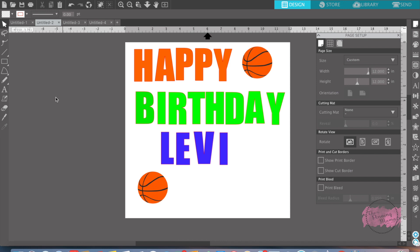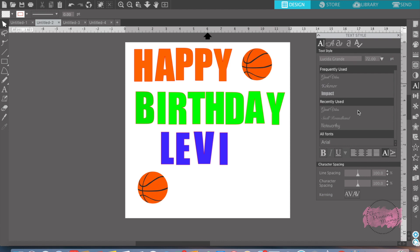I decided to make a birthday banner for my boy's birthday party and I wanted to use the print and cut feature. What I did is I went to the Silhouette Design Store and bought these basketballs. Then I figured out the lettering I wanted and ended up using the font called Impact for all of these letters.